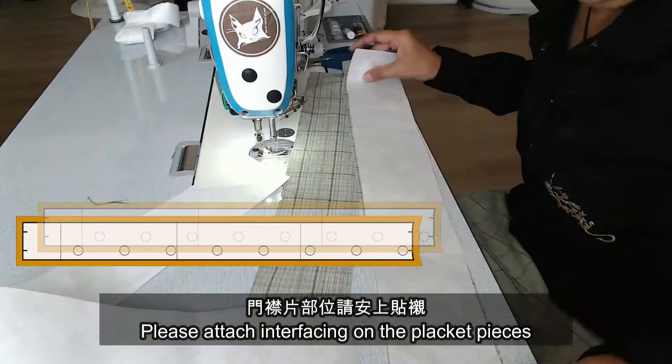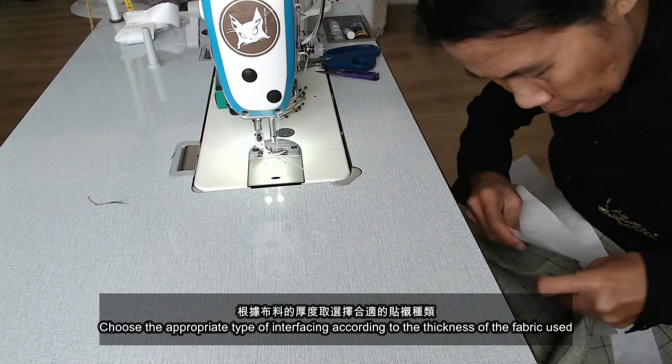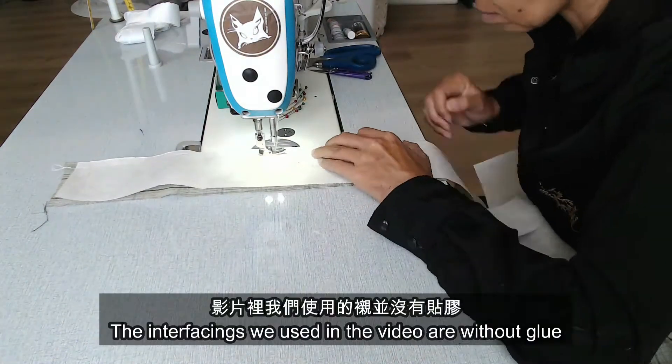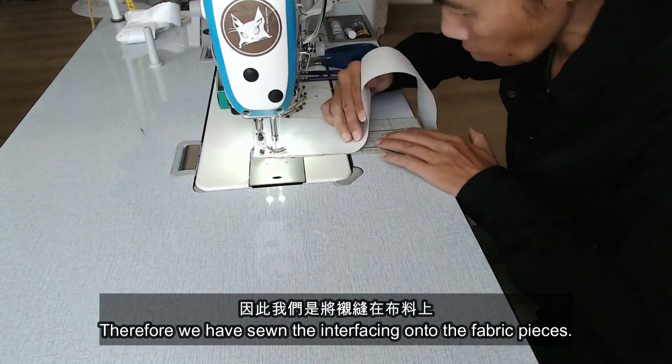Please attach interfacing on the placket pieces. Use the appropriate type of interfacing according to the thickness of the fabric used. The interfacing we used in the video is without glue. Therefore, we have to sew the interfacing onto the fabric pieces.